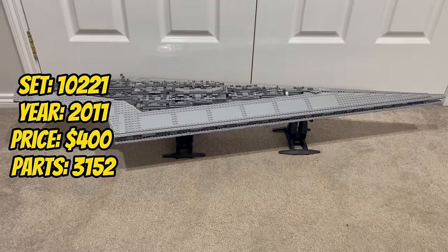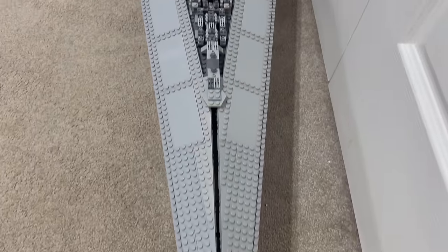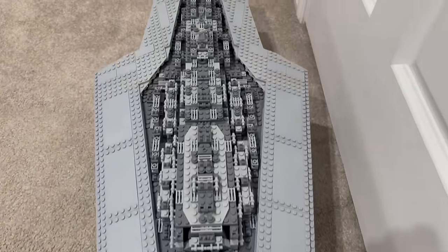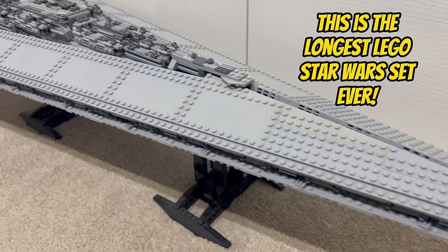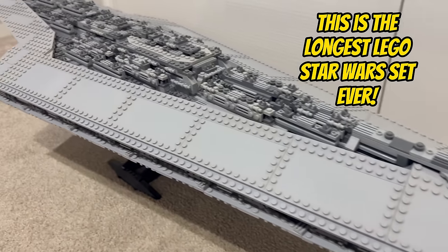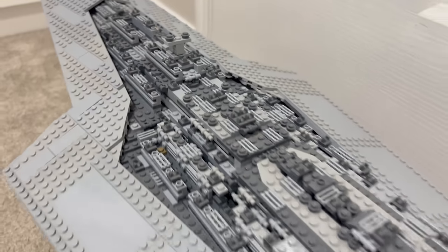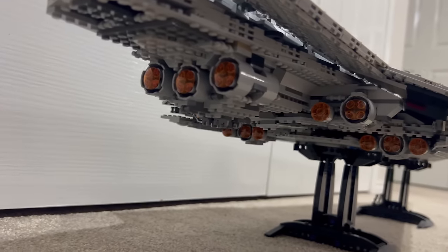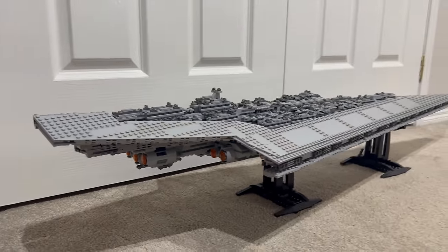Entering 2011, we are greeted by the imposing set 10221, the Super Star Destroyer. With a staggering 3,152 pieces, this UCS set represents the Executor-class Star Dreadnought in all its grandeur. The meticulous detailing of the bridge, engines, and overall structure captures the immense scale of this iconic vessel. The UCS Super Star Destroyer becomes a centrepiece, showing the might of the Imperial Fleet.